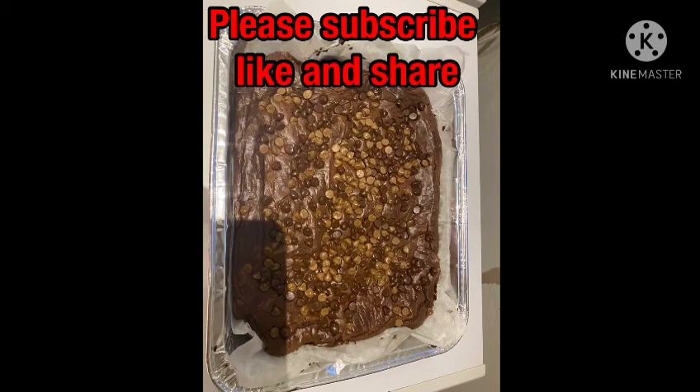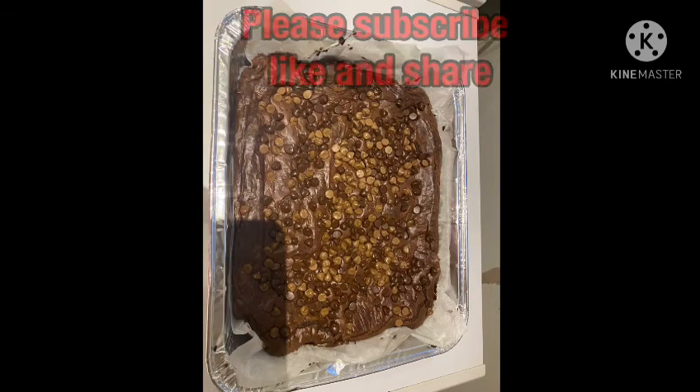Please subscribe, like and share. I hope you enjoyed. Bye!